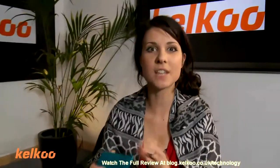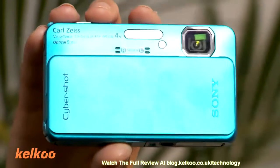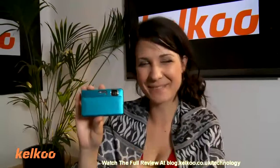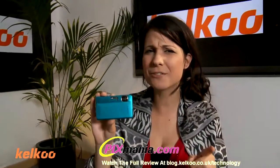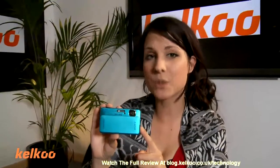Next up, we have the Sony CyberShot. Wait for the magic... wait for it... there it is. I was quite impressed by that — apparently I can't work it. I know what you're thinking: Abi, this is the Kelku Review Show for home movie making, this is a camera, what are you doing? Have you gone mad? Have you lost the plot? Well, yes is the answer to that. But also, this does record film.